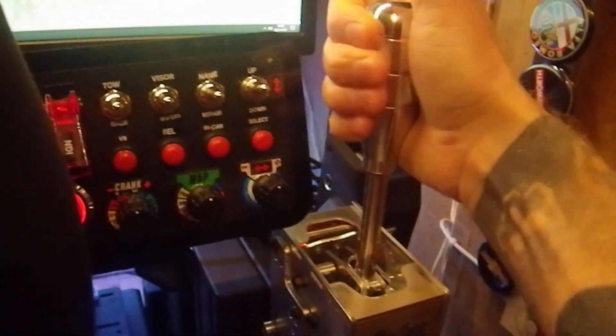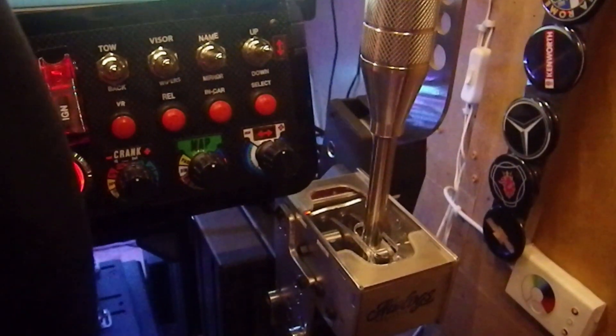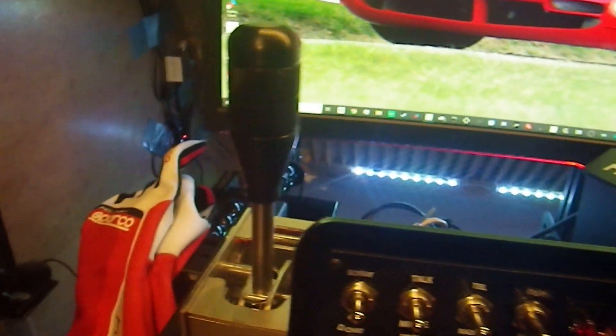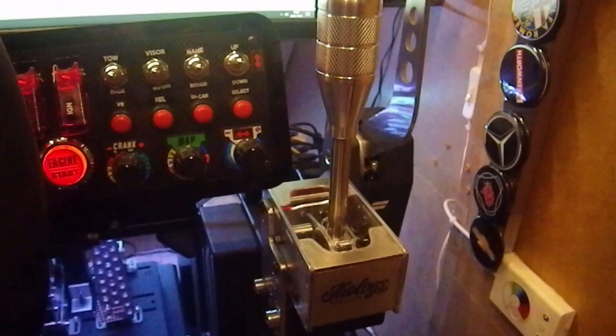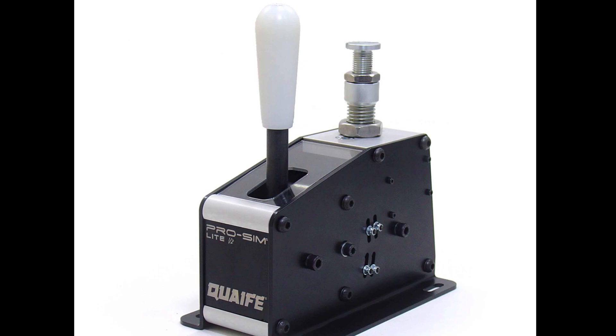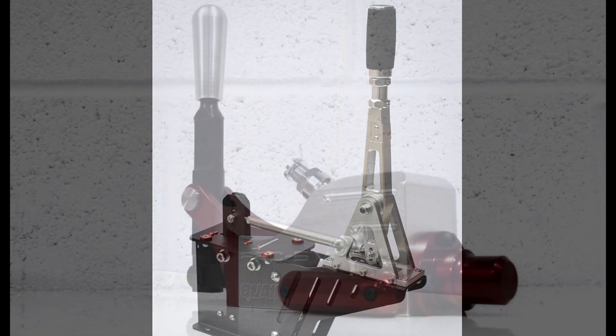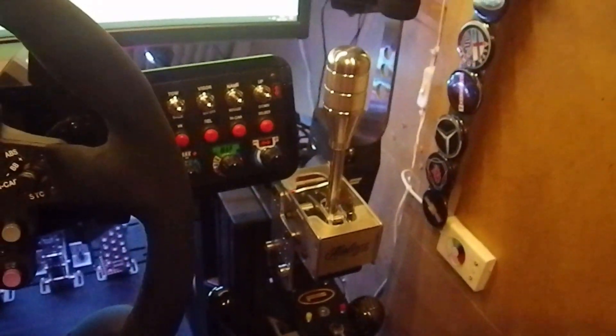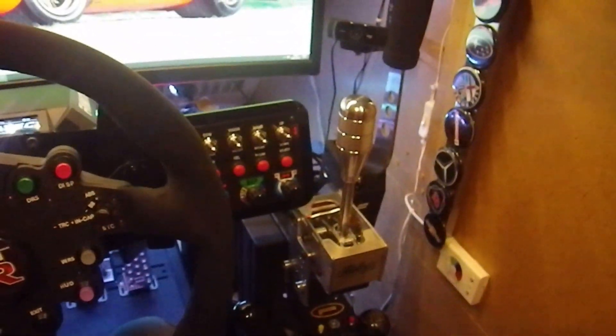One thing I can also say is that this is actually the only shifter that doesn't have any play whatsoever in the shaft. I can show you here — it's the same on both shifters. Usually there is some little bit of play in all the shifters I've tried. Another really good pro is the price. It's a really good shifter for the money. I think there are more authentic feeling sequential shifters out there, but they cost a lot more. For what the ALOX shifter is and what you get for the money, I think it's really awesome.